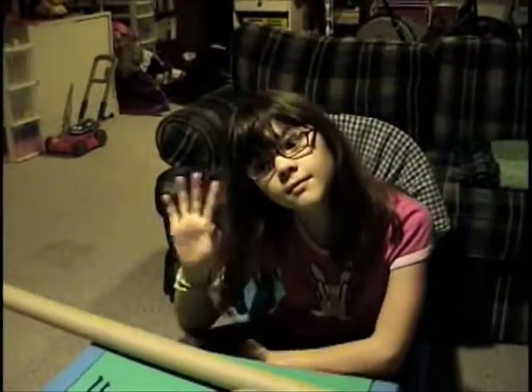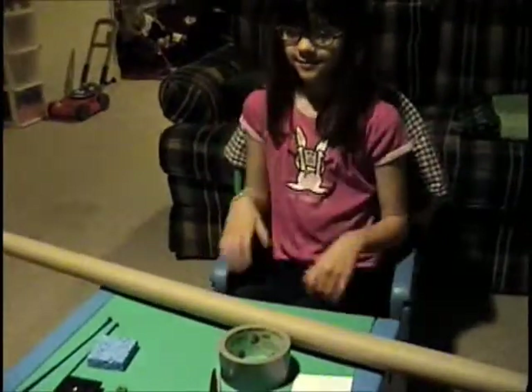Hi everybody. This is Mark and Catherine. We are going to be building a pinhole projector today because this is May 20th. Tomorrow night, there's actually going to be a partial eclipse visible from Michigan, and so we thought it'd be really cool to try to get a projector together to see it, because obviously you don't want to look at the sun directly. That would just be bad.